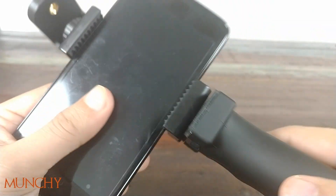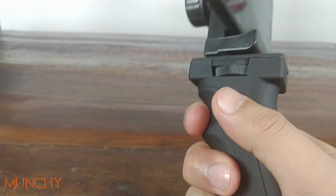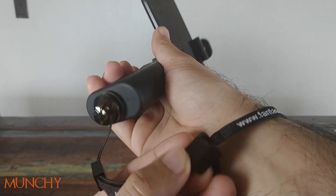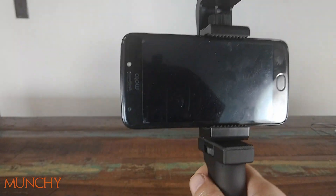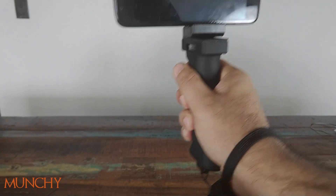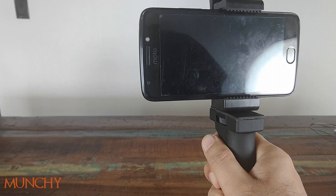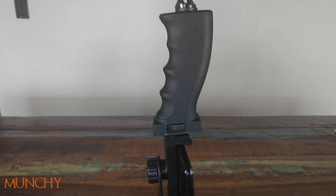Let's do a test where I handcuff myself with this strap and then drop the pistol grip to see how it goes. I've locked it in position and made sure the strap won't come off my wrist. So let's assume I'm on a beach in Florida vlogging, a crazy shark comes out of the water chasing me, I start running, and this pistol grip slips out of my hand — will my phone take the fall? Yep, nothing happened. As you can see my phone is safe and sound in this pistol grip stabilizer — pretty good stuff from Fantaseal.